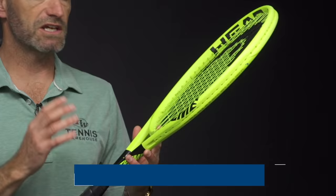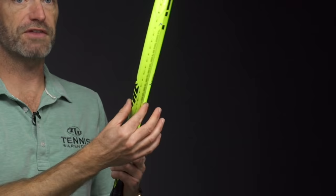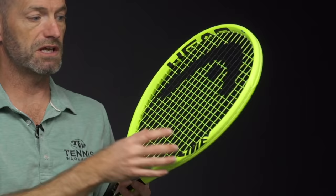Let's have a look at another Head racket now. This is the Xtreme MP. I'm also a big fan of the Pro in this racket, which just offers a little bit more weight. Again, this is a really modern player's racket. It's got that thick beam. You throw a co-poly in here, and it adds the control and enhances the spin that you need to get to control the power of that thick beam.